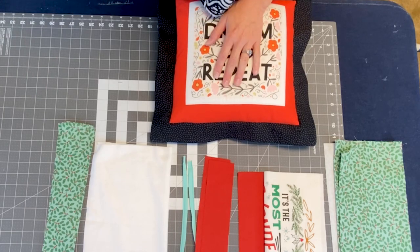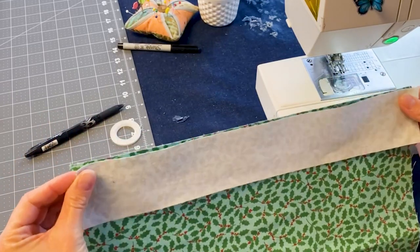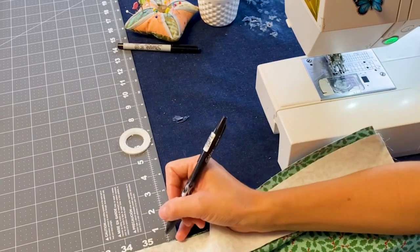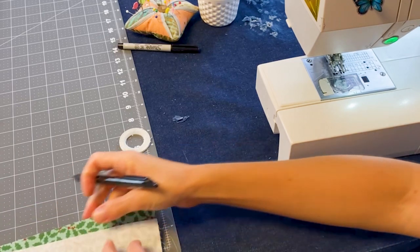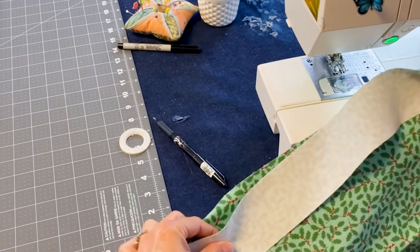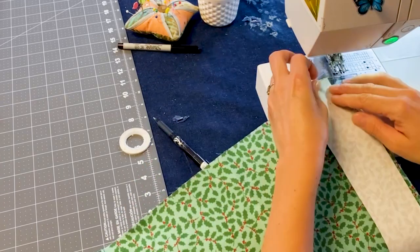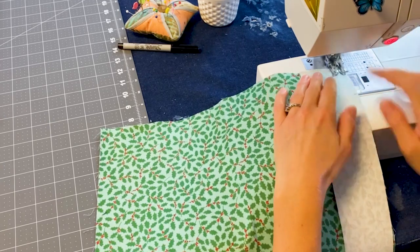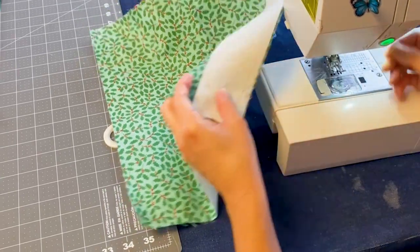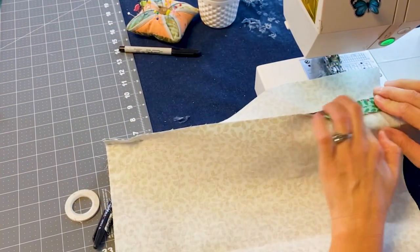Let's go ahead and start by putting in our zipper. We are going to take our back pieces, put them right sides together, and sew the first two inches. Go ahead and mark the first two inches so we know where we're sewing. Just the first two inches, using a half inch seam allowance. We just have that first part sewn and we're going to finger press it open.